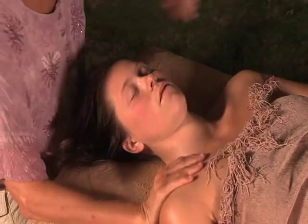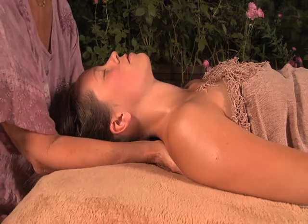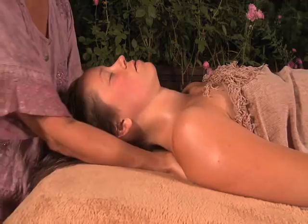Do that again. I've reached all the way down with both hands and working all the way up, just feeling for tight areas, stroking all the way up the neck. Reaching under with one hand and the other and just giving a nice long stroke up.